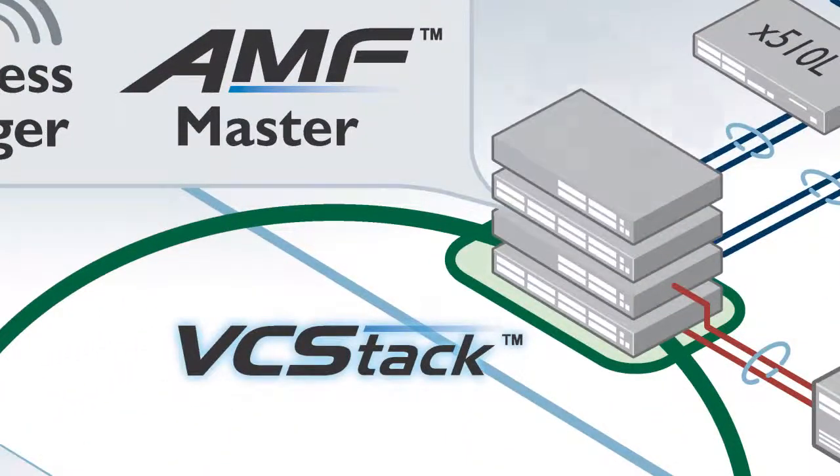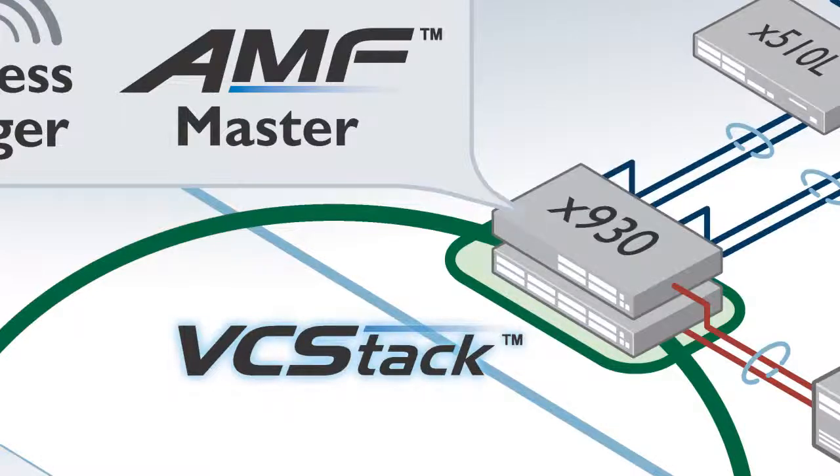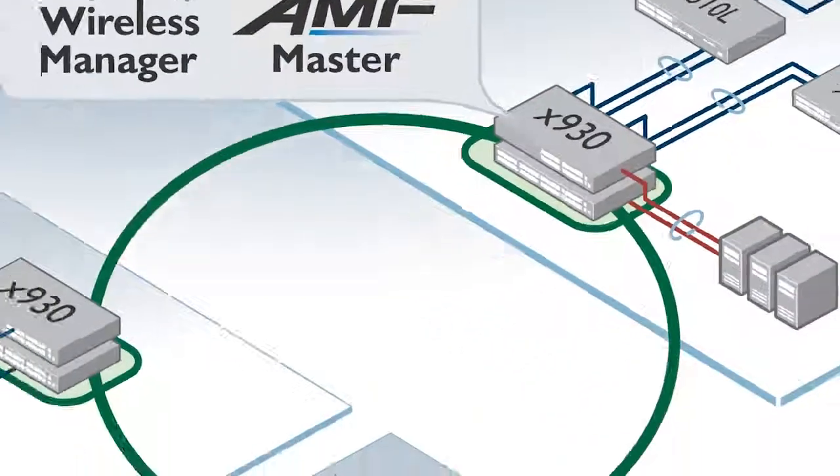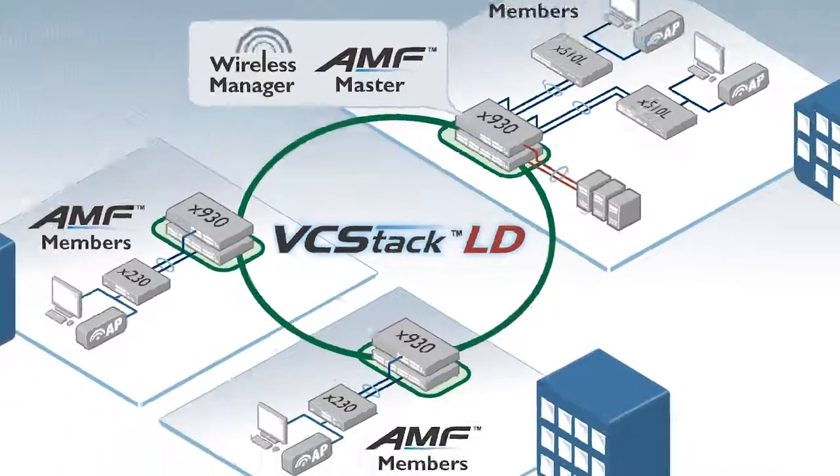VCStack lets you create a virtual chassis of up to 8 units for increased resiliency and port density, and simplifies management as the stack is managed as a single virtual device. Long-distance stacking means the units don't have to be together — they can be literally kilometres apart, perfect for a distributed environment.